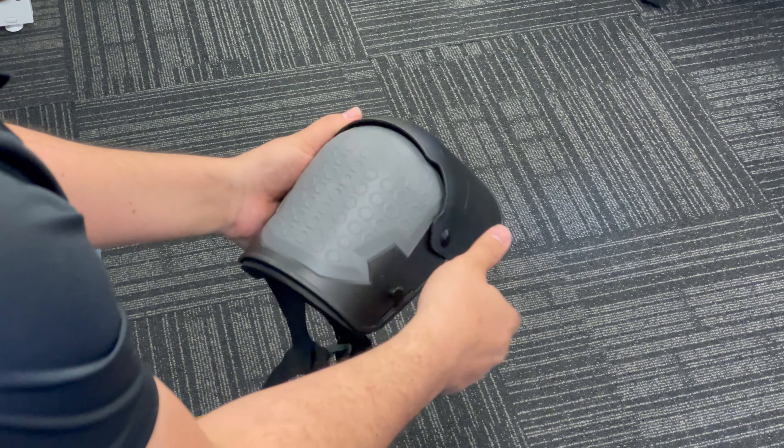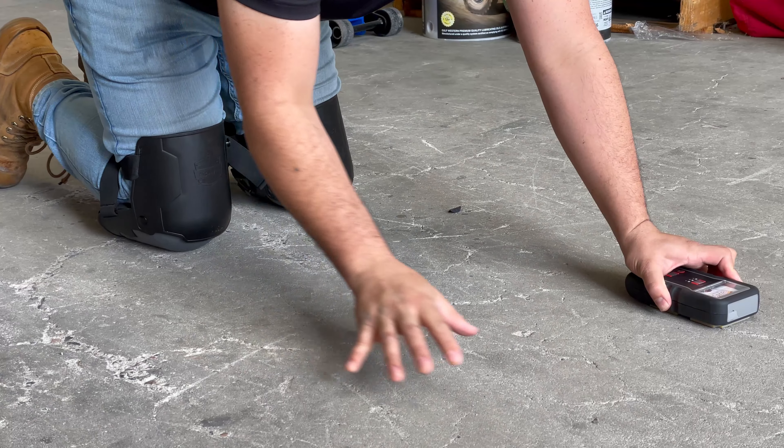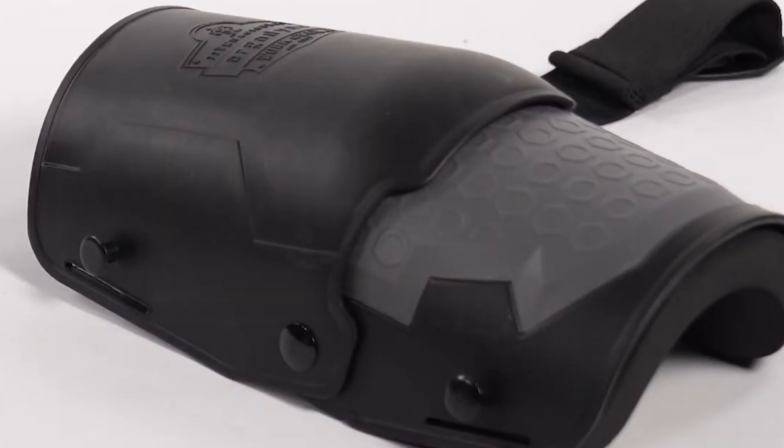The hard but bendable casing ensures that your knees are protected from any abrasive or bumpy surfaces, and its durable kneecaps keep their shape and appearance over time. Because it's bendable, accidentally stepping on it or dropping something heavy on it won't affect it in the slightest.